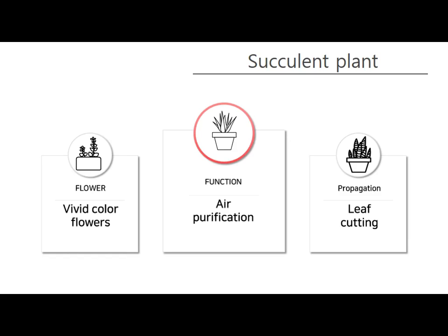When flowers bloom they have vivid colors because of their strategies to attract bees and butterflies. Their propagation method is leaf cutting — when fallen leaves are dried and placed on soil, roots grow and they become new plants.